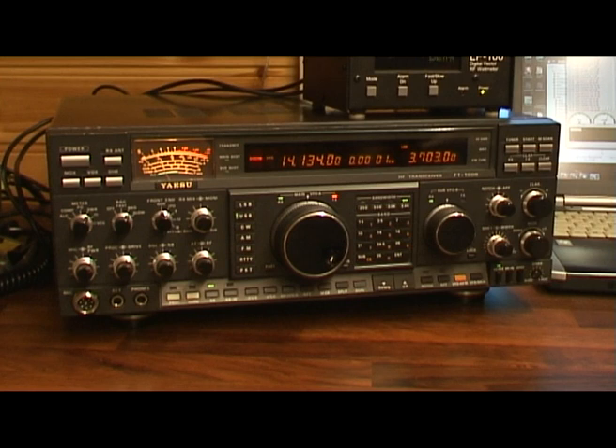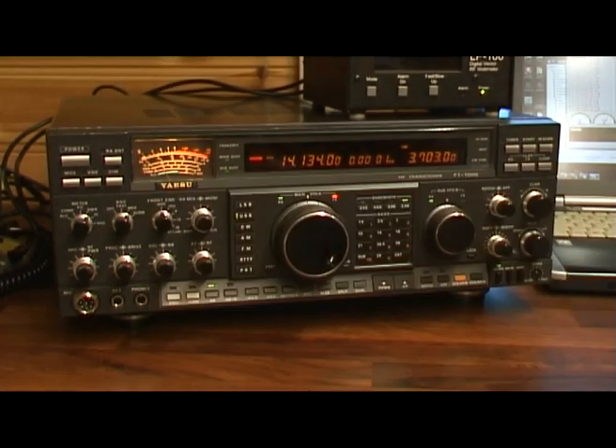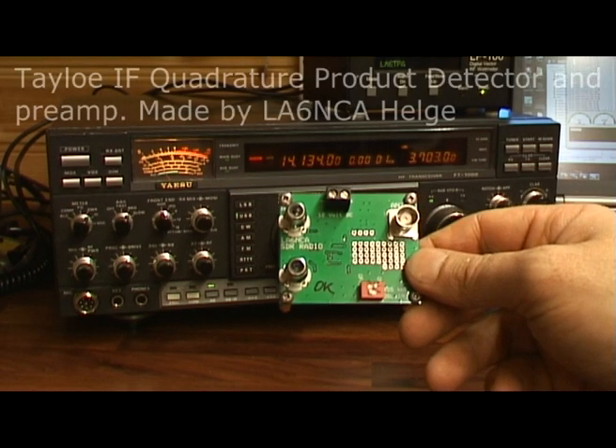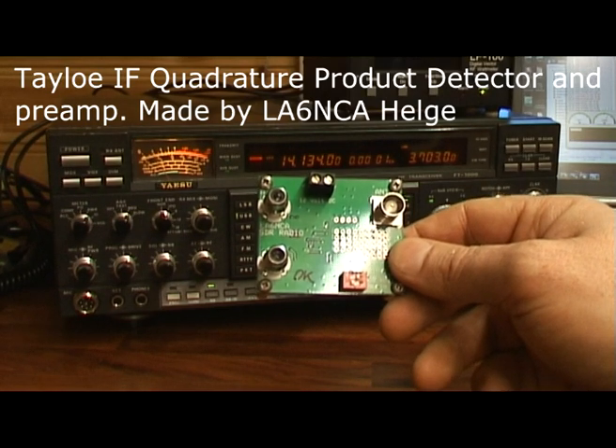This IF has a frequency of 73.62 MHz, and what I'm going to do is down-convert this IF down to around 460 kHz. I'm going to use a mixer and my mini VNA and GOLO oscillator for the mixer, and feed the signal from the mixer to this Talo product detector made by Helge LA6NOA.